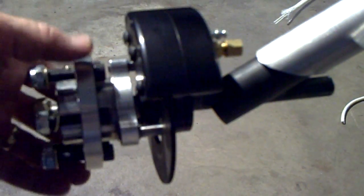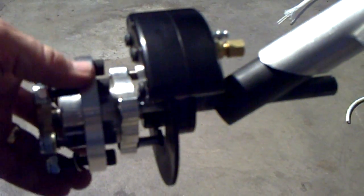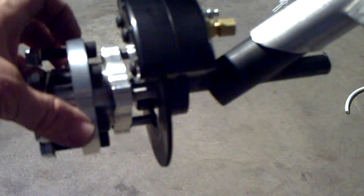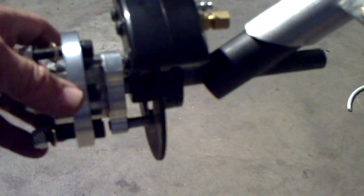As I turn the hub, the brake pad rotates with it. When you pull the brake handles, that will put pressure on the calipers and push the brake linings up against that rotor, stopping the wheel from turning.